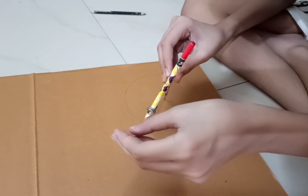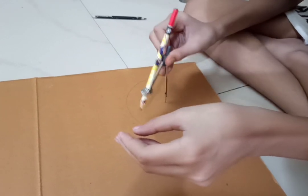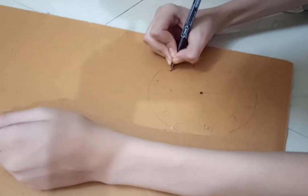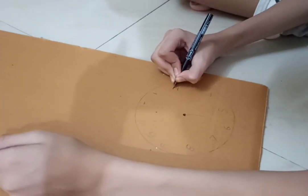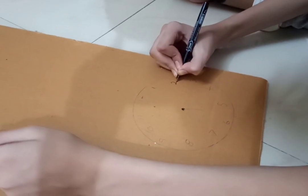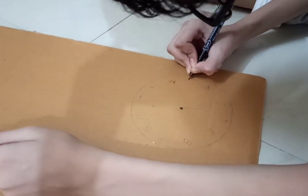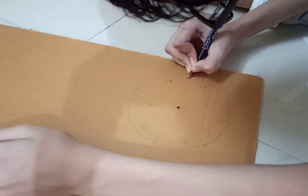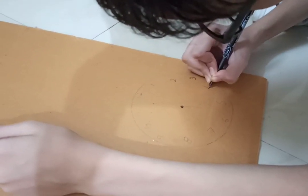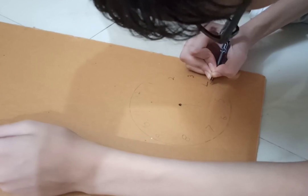Cut around the circle. Once you're done, write the numbers on it — because it is a clock, it has to have numbers from 1 to 12. Also, don't forget to make a hole in the center so that you can put the dial in.